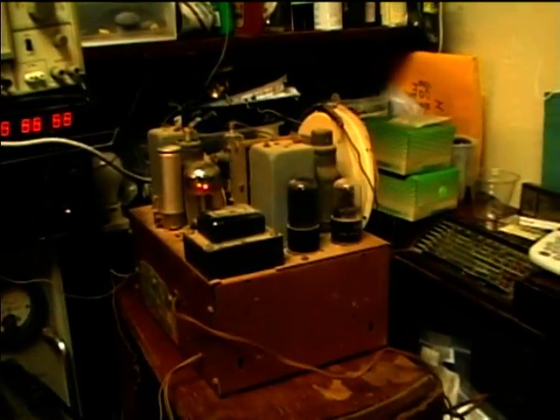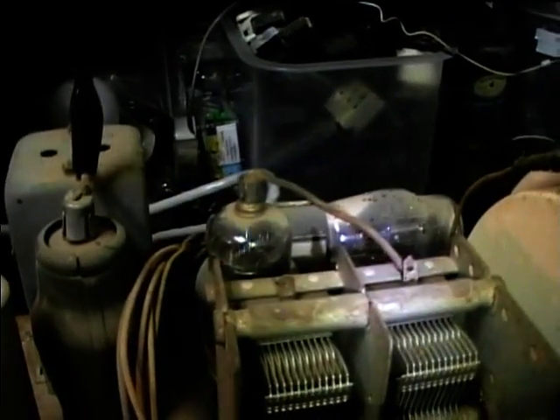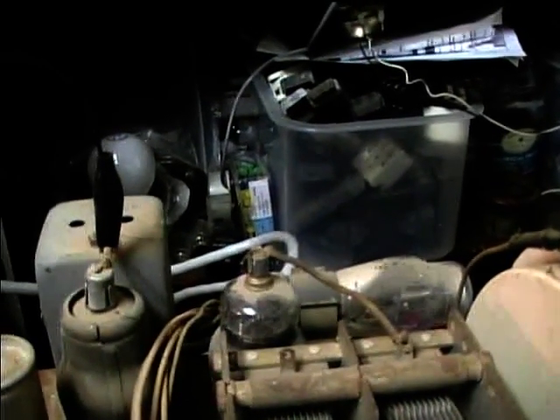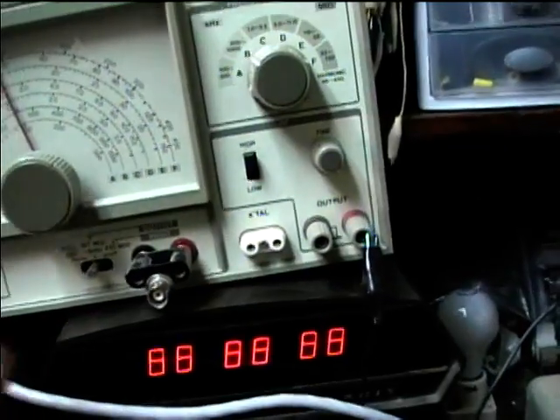I've now got all the capacitors replaced in the Fairbanks Morse radio and I'm giving it its first test. I temporarily hooked up the speaker leads and I'm introducing a signal into the IF tube from the signal generator. It looks like the converter tube, the 6D8G, is not lighting up — I'm probably going to have to order a new one. But the IF and audio circuitry seem to work. I'm introducing a 455 kilohertz signal from the signal generator and capacitively coupling it into the grid of the IF tube, and I'm getting audio out of it.